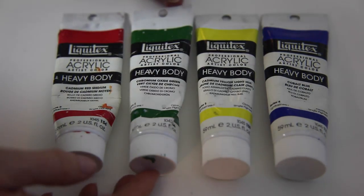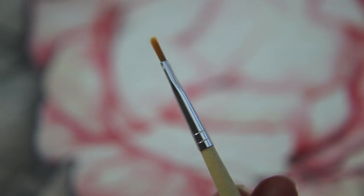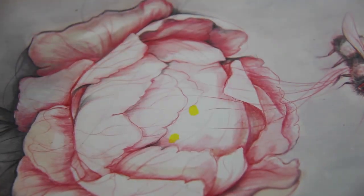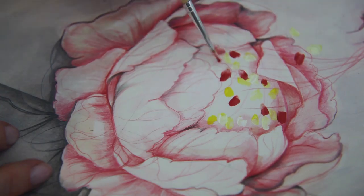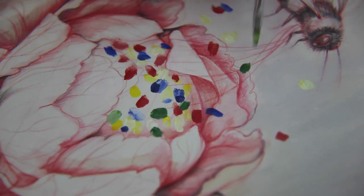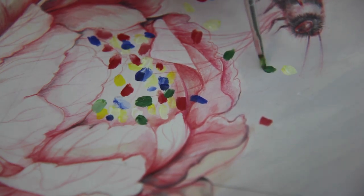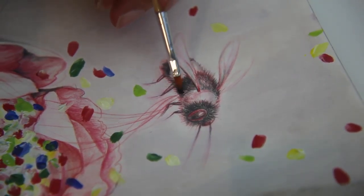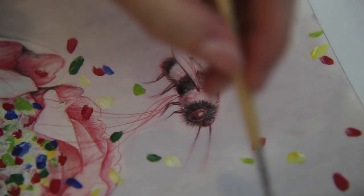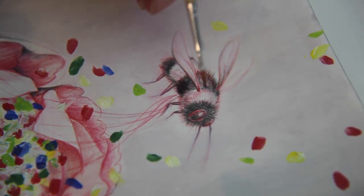Now I'm going to paint all these happy colors in the middle of the flower with Liquitex paint and a small flat brush. Years ago I saw a beautiful photograph of a girl with a lot of confetti thrown on top of her, and since then I've been using a lot of confetti or dots in my paintings. In the end I'm just adding some final touches here and there where needed.